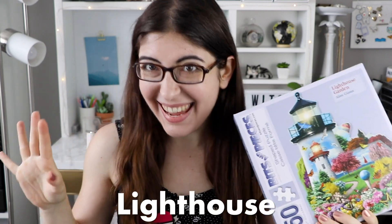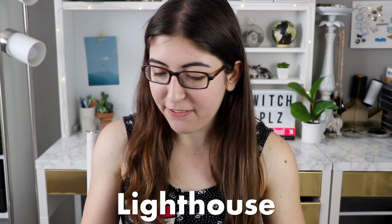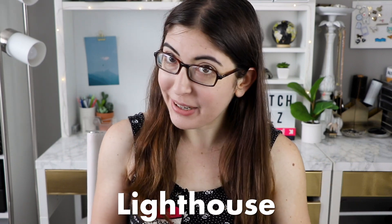I would love to know in the comments if you have ever done a Bits and Pieces puzzle or what you thought of it. If you're watching all the way to the end, your code word for the comments so I know you watched the entire thing is going to be "lighthouse." I'll see your comment and you'll just be my favorite puzzler in the world. That's everything I had to say — thank you for watching and happy puzzling.